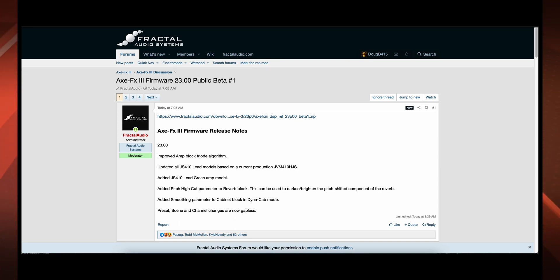Hey guys! Looks like we have us a Firmware Friday here for the Axe FX3. Axe FX3 Firmware 23.00 Public Beta No. 1 was released this morning at 7:05 AM, around two hours ago. Let's take a look at what's going on.